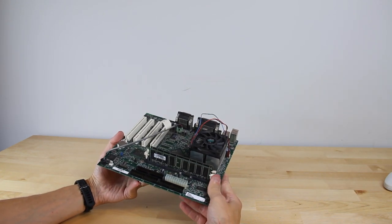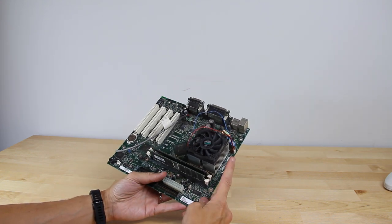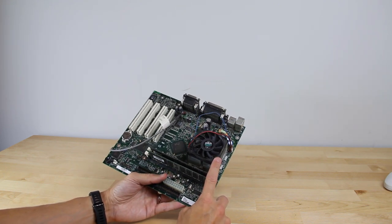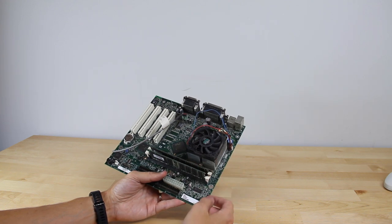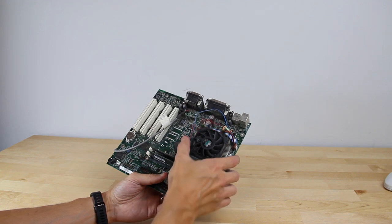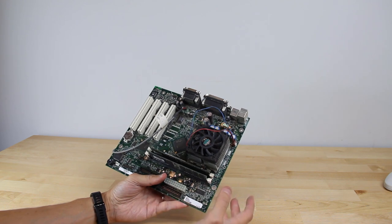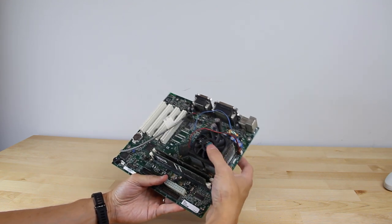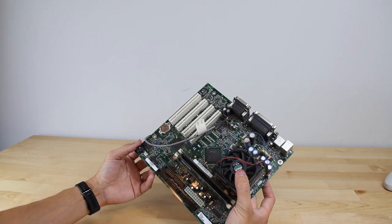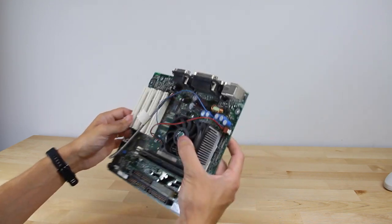That does expose the motherboard for us. It looks like we have two memory sticks — I think they're 64 MB each, so 128 MB of RAM. We'll take apart the cooler here — it does spin freely, so that's good. We'll probably reapply thermal paste and take a look at what the actual processor model is. The dust is really really caked on — it must have sat in either a humid environment or maybe a smoker's place.